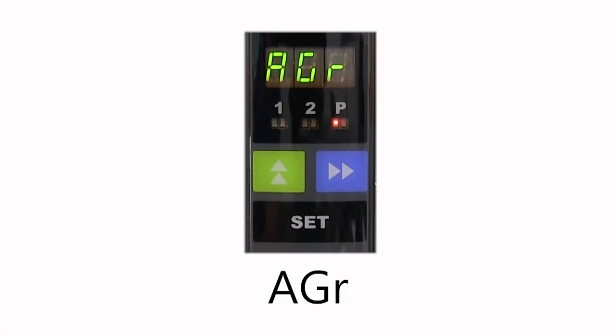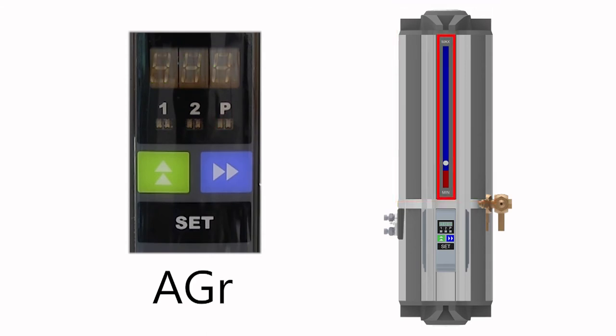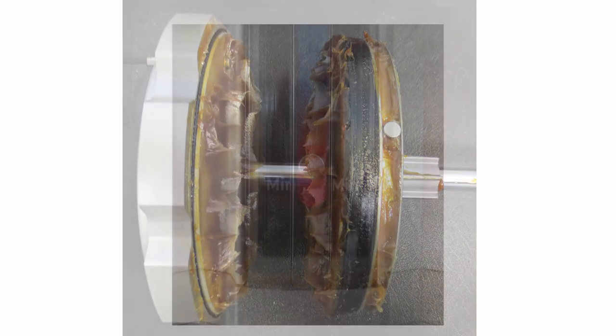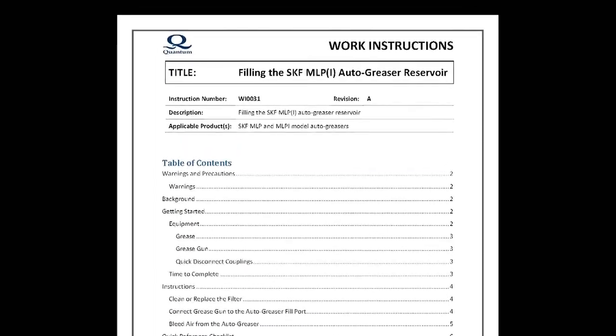The control unit has three alarms. Let's go over each and the steps to take to clear them. AGR indicates an alarm for low grease level in the reservoir. A quick visual of the level indicator on the front of the reservoir can confirm if this alarm condition exists. However, keep in mind that the indicator is a magnet attracted to a piston inside the reservoir. There have been occasions where the little magnet flipped and dropped to the bottom of the indicator tube, making it look like the reservoir was always empty. If the grease level really is low, the simple fix is to fill the reservoir with grease. Refer to Work Instruction 31 and the associated video to learn how.